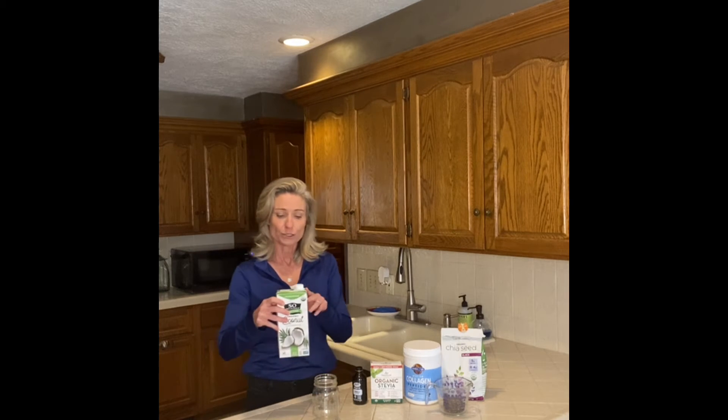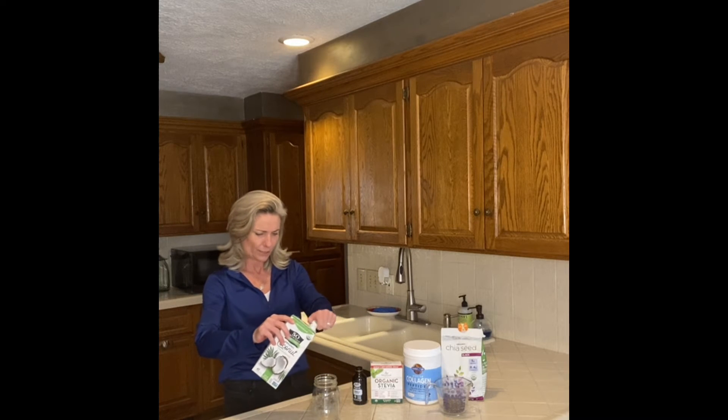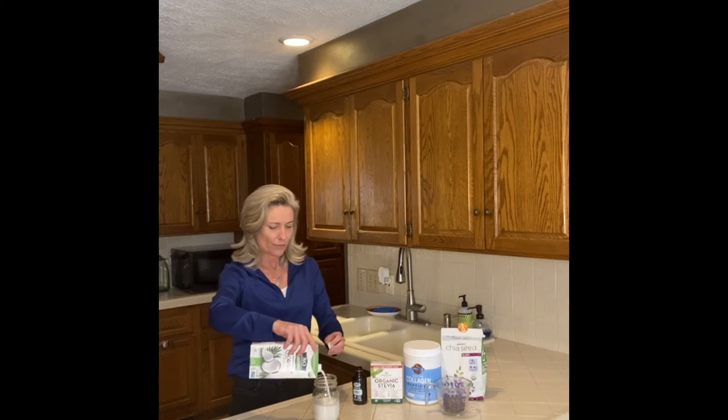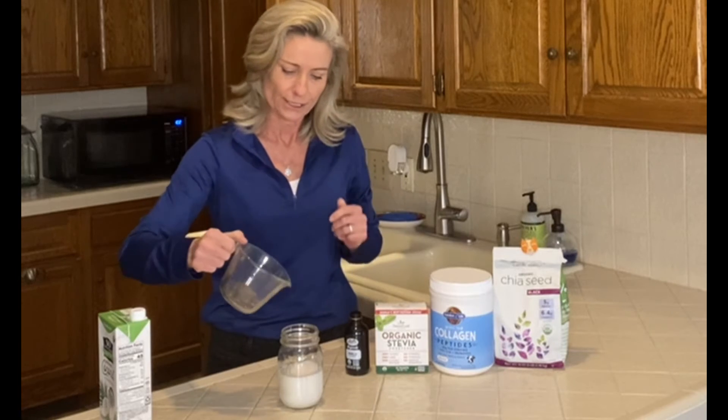I actually skip the mixing bowl and make it in a mason jar. I like to use coconut milk, and we're just going to measure it up to 8 ounces — these mason jars have it marked for us, which is wonderful. And then to that, we're going to add 1¼ cups of chia seeds.